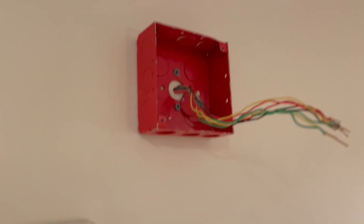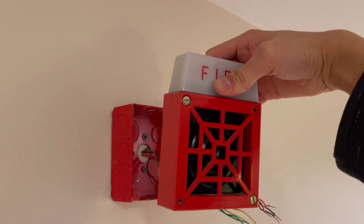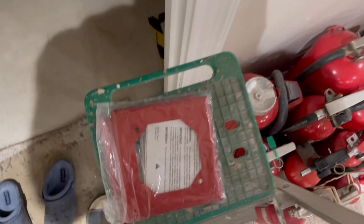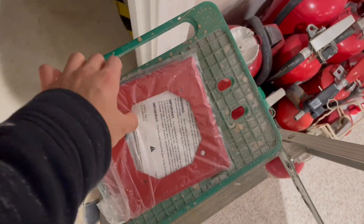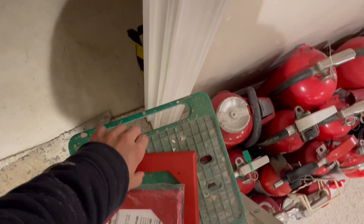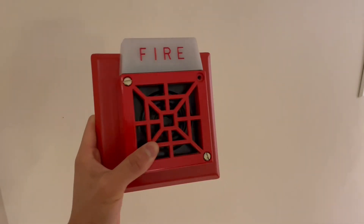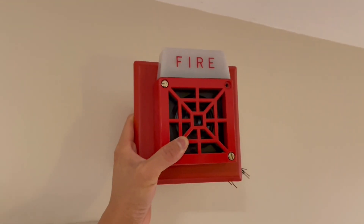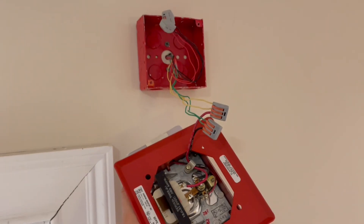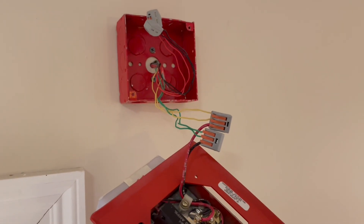Now we've put up our box — a shallow 4x4 box painted red — and we could just put the horn strobe straight on the box like this and it would look okay. But to take things a step further, you can use a semi-flush plate, which looks like this. This particular one is actually new and made by Siemens, but it's the exact same plate used back in the day. It gives the device a nice appearance on the wall. To wire these devices — they're just two-wire — I'm using these Wago-style connectors. I bought these really cheap; I use them for low voltage on this demo system, so it doesn't matter.